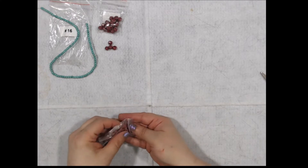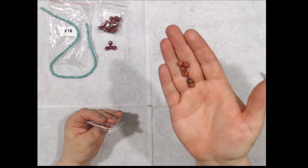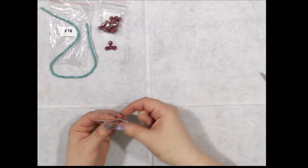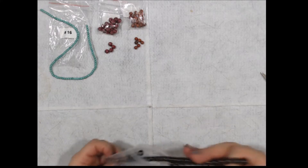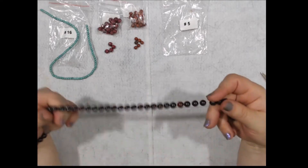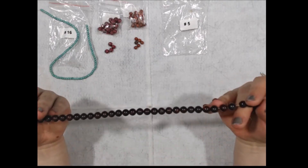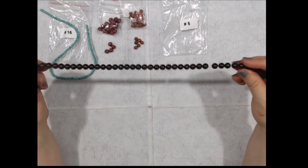Number 15 is a 30-piece set of 6-millimeter red jasper matte round beads. Nice. Next one is a strand — a 15-inch strand of 8-millimeter recapted jasper round gemstone beads. Very nice.